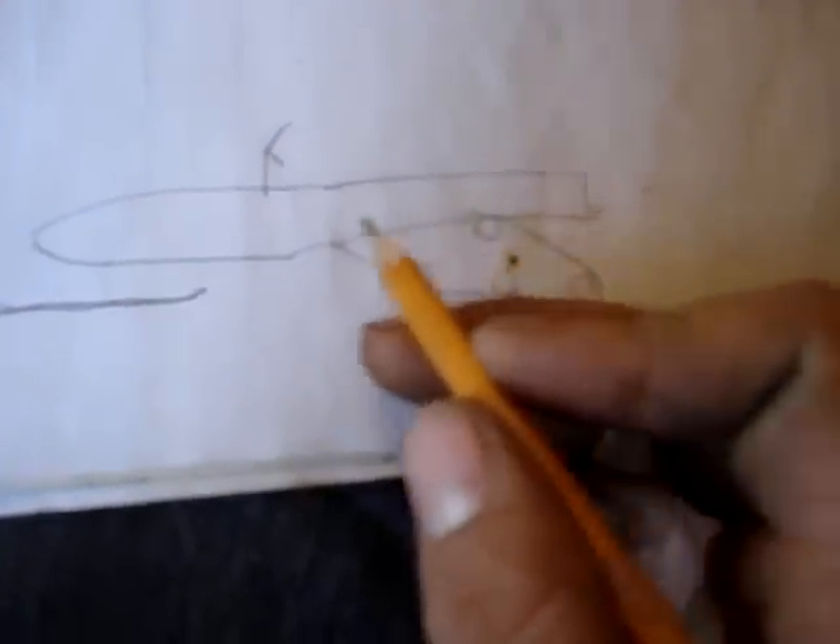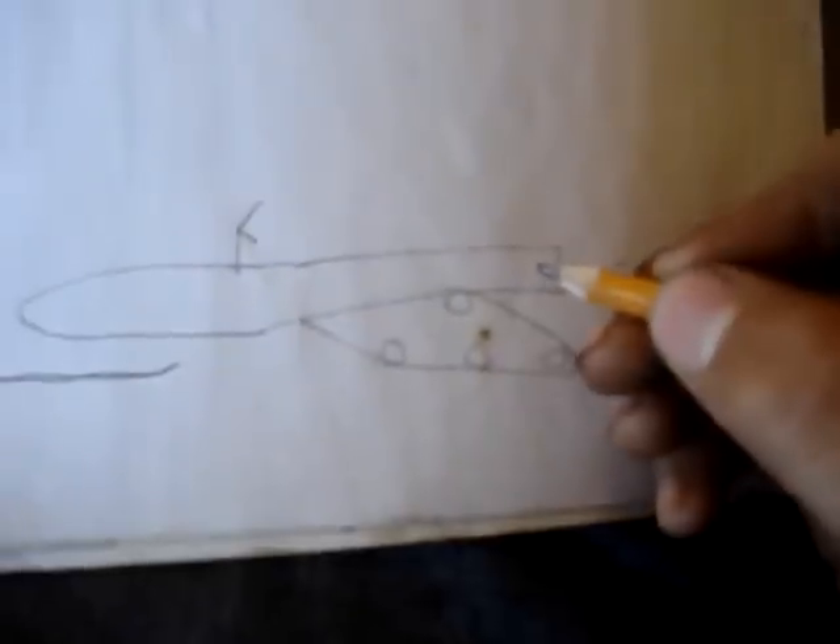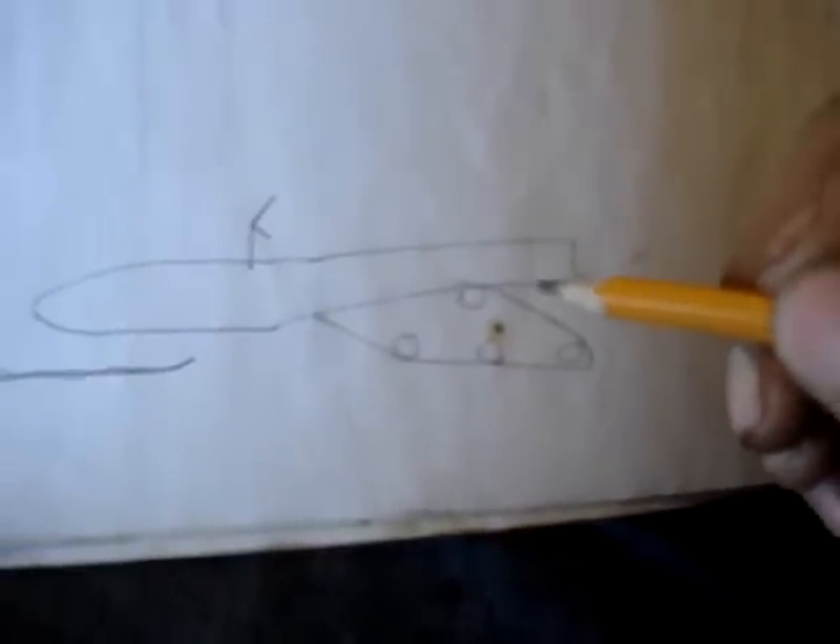I'll show you what Yamahas and Polaris's are like. Yamaha actually came up with a way to solve this problem. Their coolers run the length underneath here, up inside the tunnel, above your track, at an angle that's slanted. If you take your seat off on a Yamaha, there are bleeders underneath that you can open up — that'll let the air out so you don't get air trapped. So you can actually fill your Yamaha without lifting it. You get the air out by opening those bleeders, then close them once it's full of antifreeze.